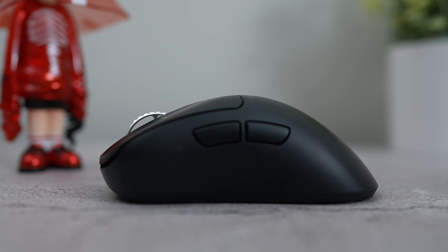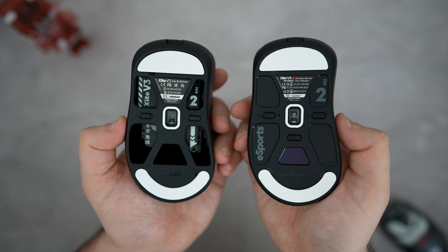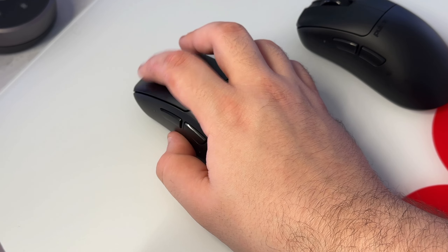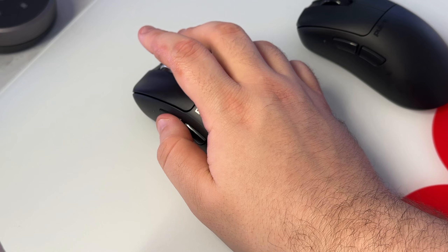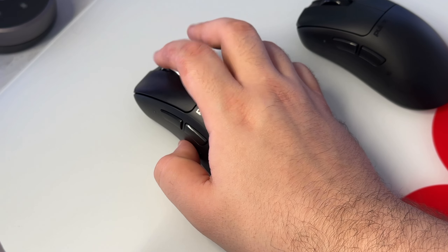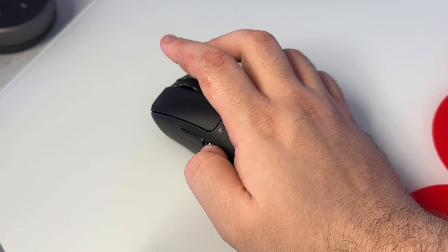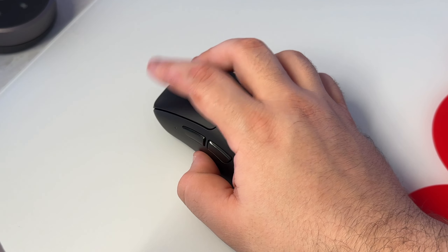The optical switches feel and perform great on both mice, and the clicks on the ES dish down a tad bit deeper due to the entirely enclosed underside. If you've been a fan of the optical switches that Pulsar has been dropping in their mice recently, you're not going to have any issues with these mice at all. All the clicks feel really good — they're not stiff on either mouse. However, on my fourth button on the ES version, for some reason I have a slight bit more pre-travel.